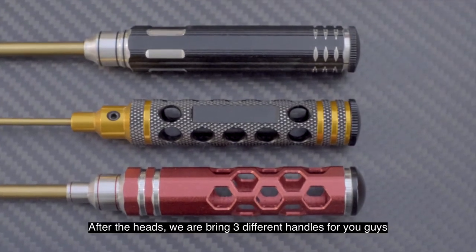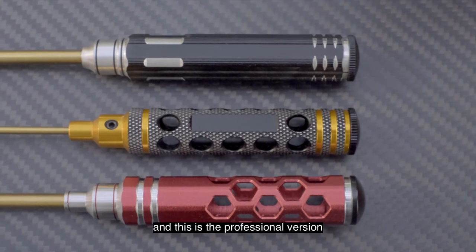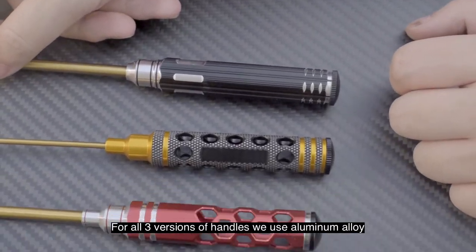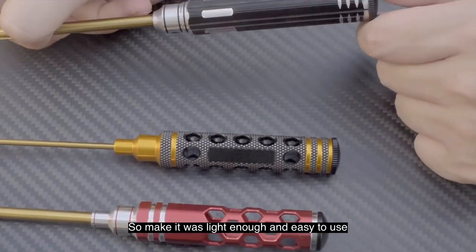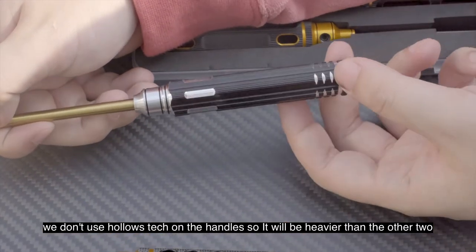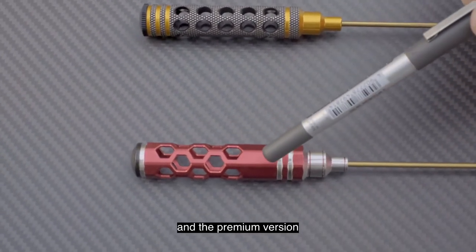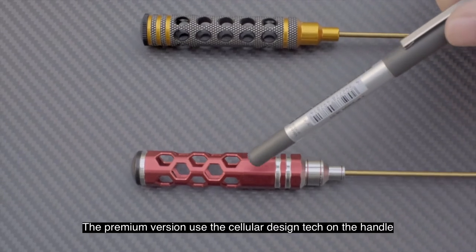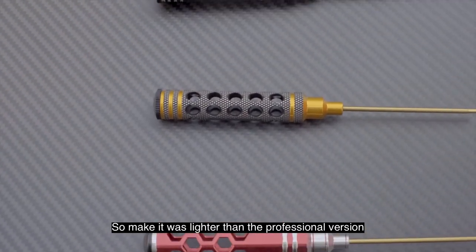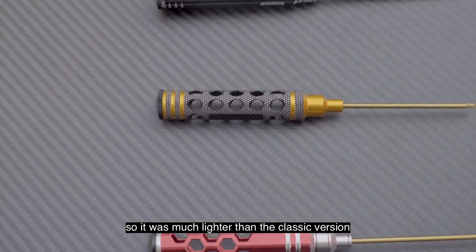Aside from the heads, we're bringing three different handles for you guys. This is the classic version, this is the professional version, and this is the premium version. For all three versions, we use aluminum alloy to make them light and easy to use. The classic version does not use a hollow stick on the handle, so it will be heavier than the other two. The professional version has a hollow design on the handle, making it much lighter than the classic. The premium version uses a cellular design on the handle, making it even lighter than the professional version.